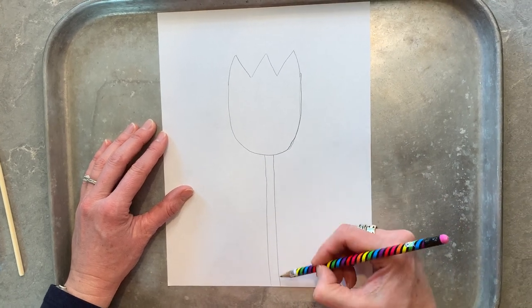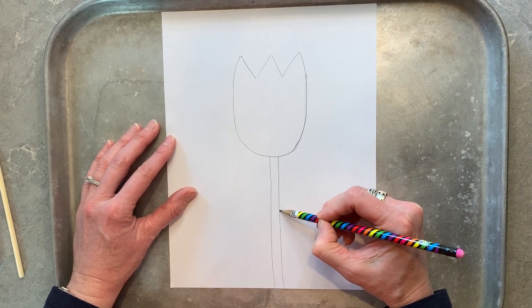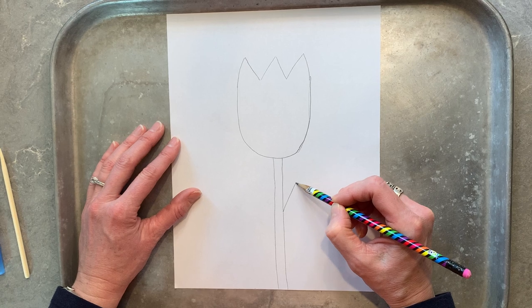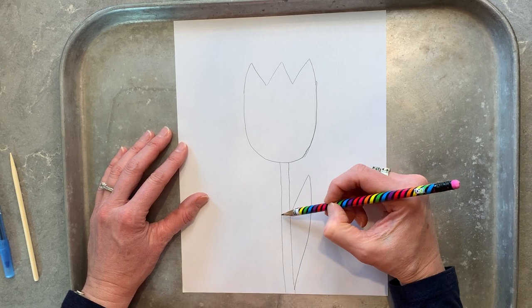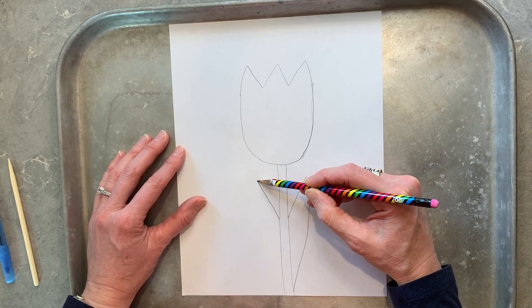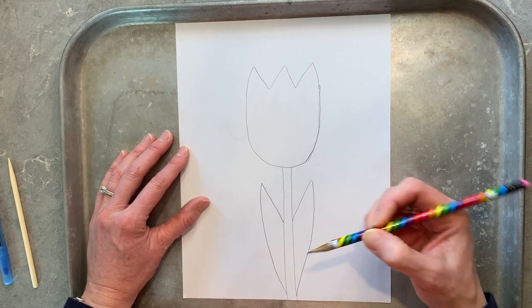Come about halfway up your rectangle stem and make another kind of funny shaped triangle — one that comes up towards the bottom and then swoops down. Come over on the other side and do the same thing: a diagonal up and then kind of swoop back towards the stem.